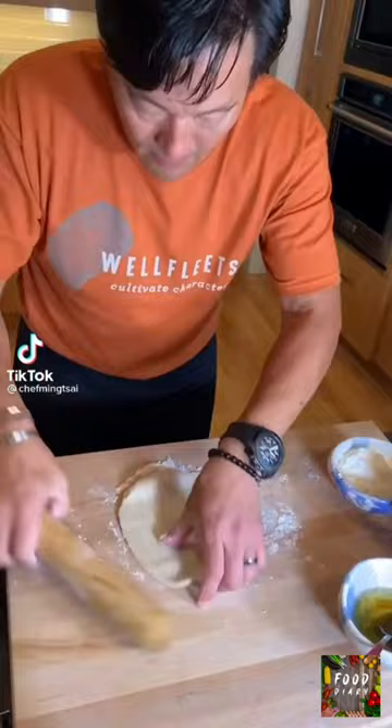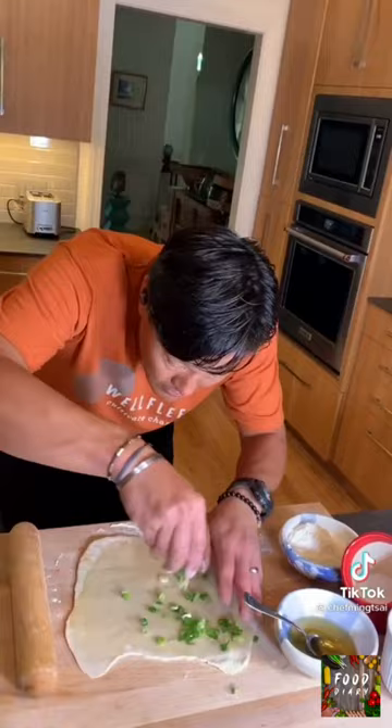Roll it out. Spread oil. Add scallions. Kosher salt.